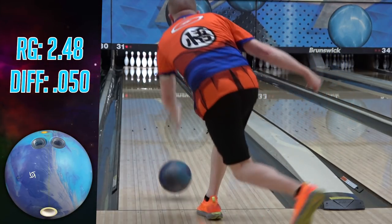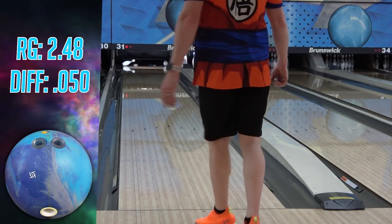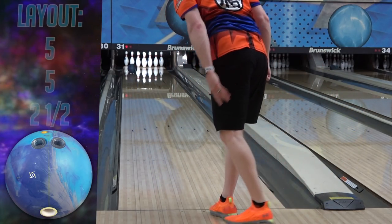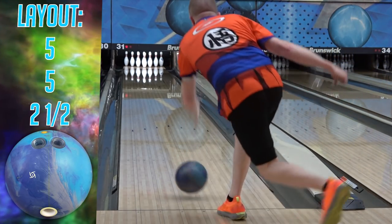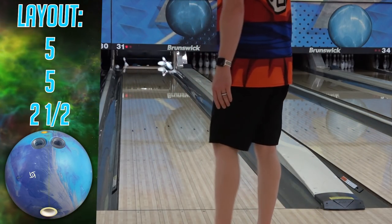The Helios lets me get away with a little bit of both, but it also allows me to throw it faster should I so choose, so naturally that means it's going to be more forgiving on shots thrown too hard rather than too slow. The Axiom also let me get away with a fair amount of everything. So at this point, the Axiom is still ahead due to the extra forgiveness on targeting, but they're pretty comparable on basic physical mistakes.